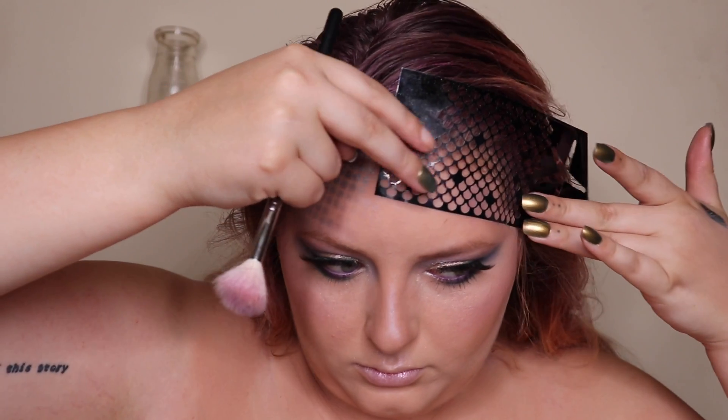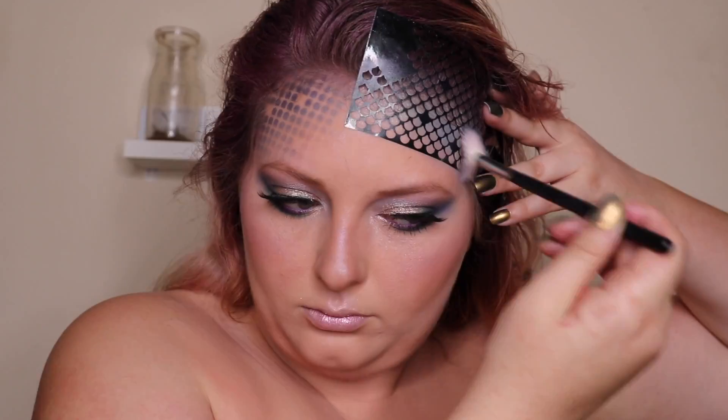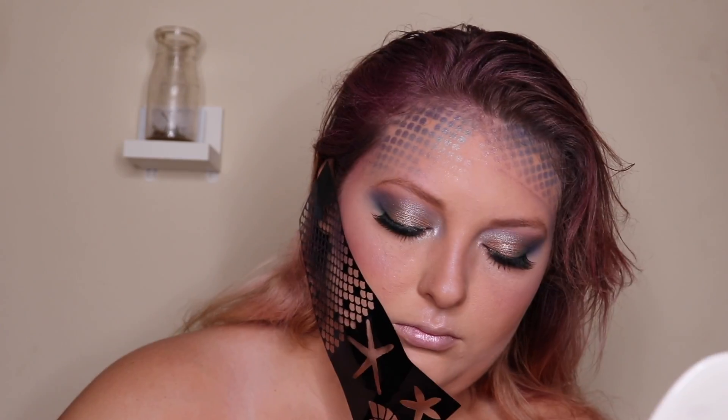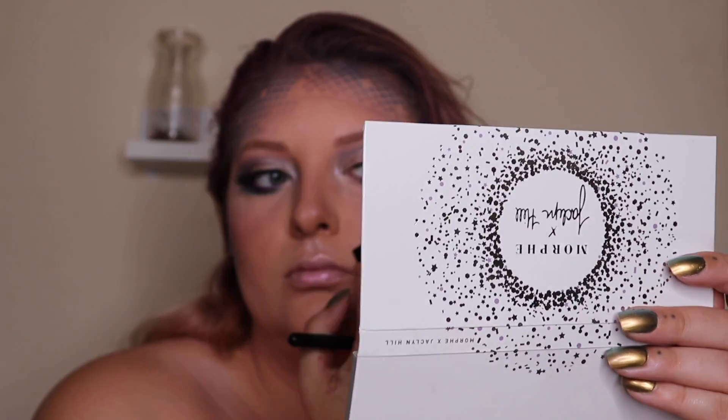I'm going to peel that stencil away and keep going around my face. Now I'm going to throw that onto my contour line. You have to be careful here — this is where I made my mistake — I went over the border and ended up with lines on my face from the stencil, so just watch out where you're blending.